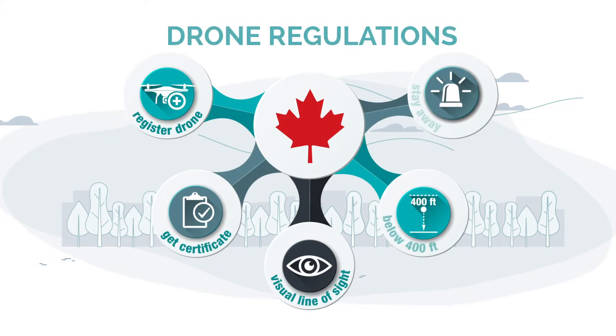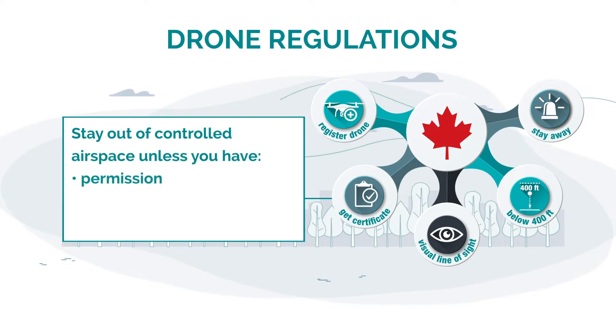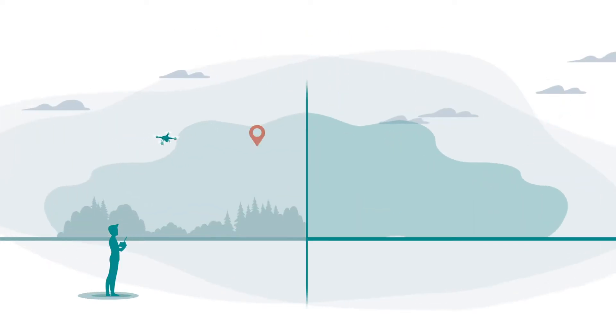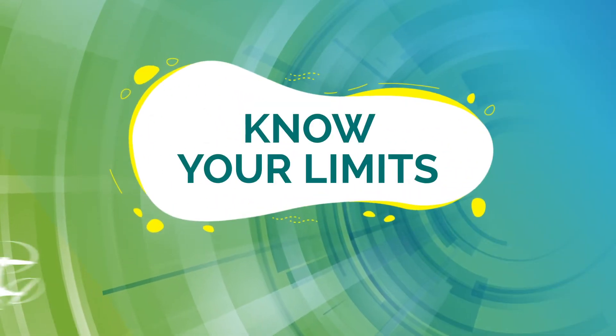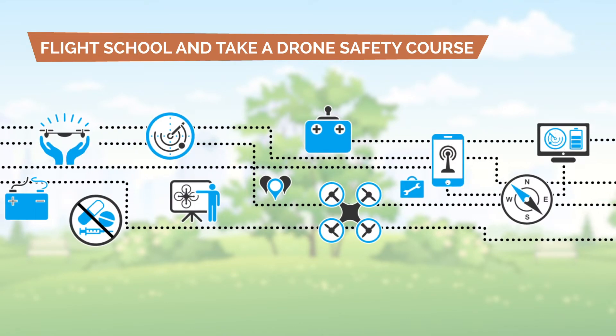Make sure that you are complying with Canada's drone regulations and stay out of controlled airspace unless you have permission, an advanced pilot certificate, and an eligible type of drone. Always make sure that you maintain the minimum distances from airports and stay well clear of other aircraft.